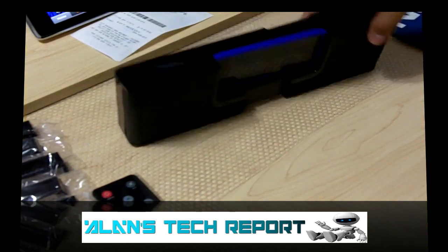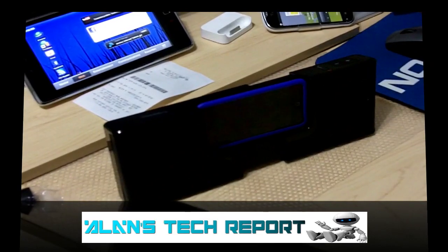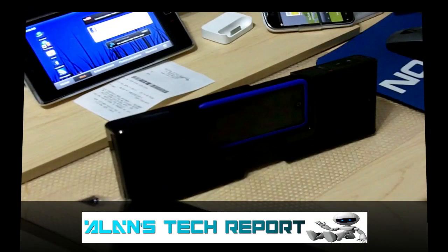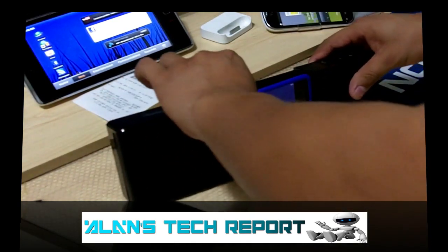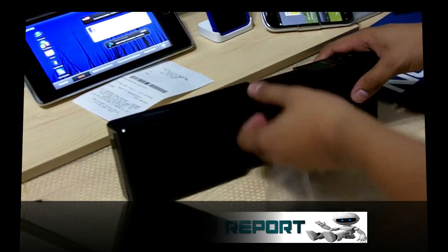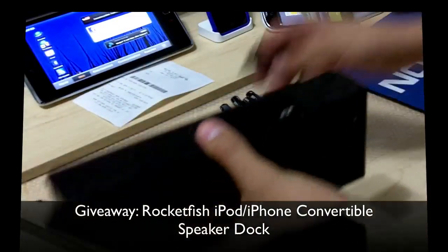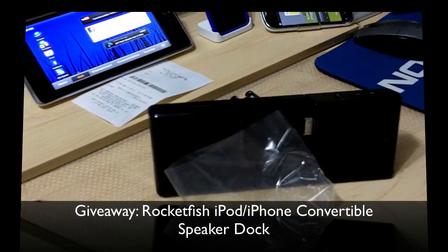So that's the Rocketfish mobile portable speaker for the iPhone or iPod, and as you saw it supports the whole list of adapters including iPod classic and iPod nano. I hope whoever wins really likes this unit. I'm gonna ship it out this week. I'm even going to include a set of batteries, and it also comes with the power adapter inside the box.